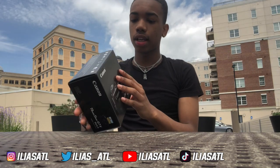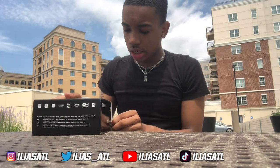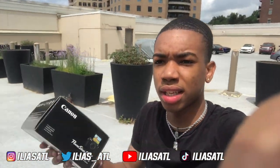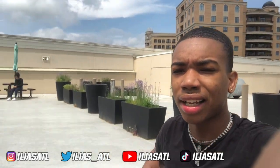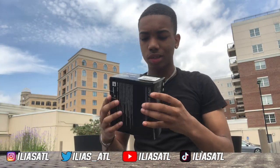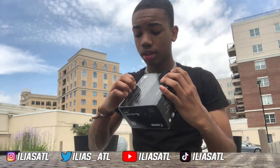I didn't get the bundle like most people usually get because I already have accessories — I got a tripod, memory cards, and all of those things. I even have a microphone for my other camera. I just got the camera body because that's all I need. Everything else is already in the house. I love recording on the rooftop, by the way.